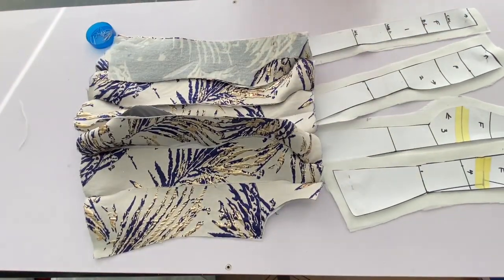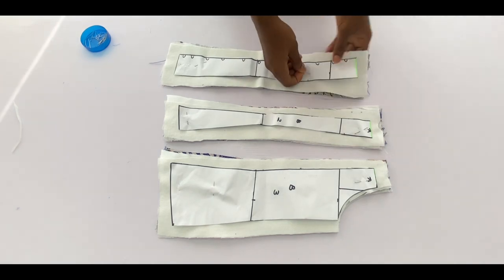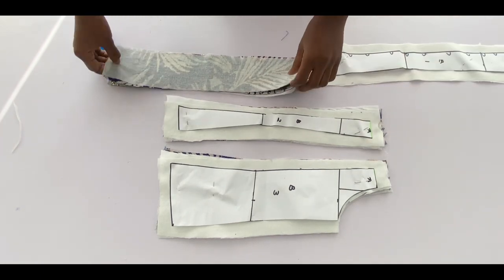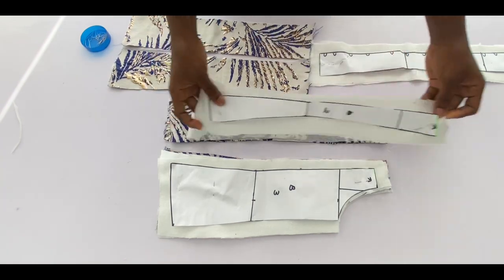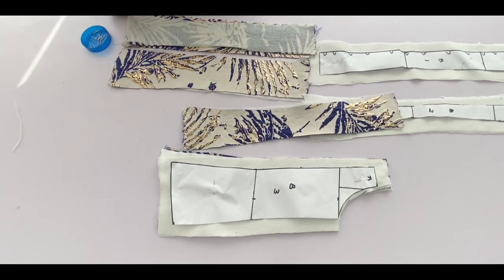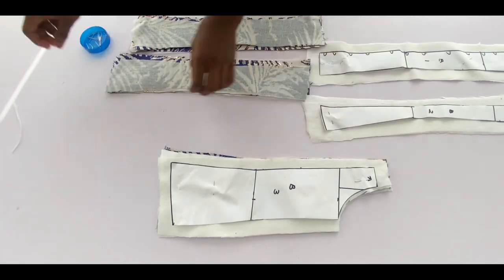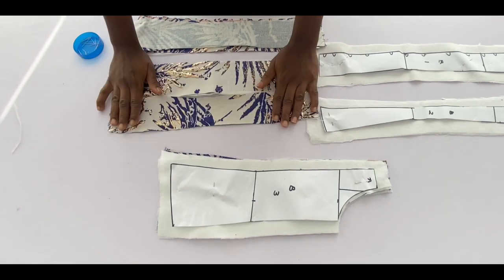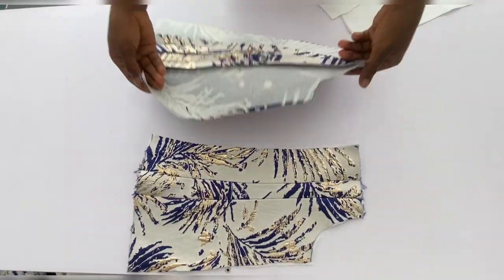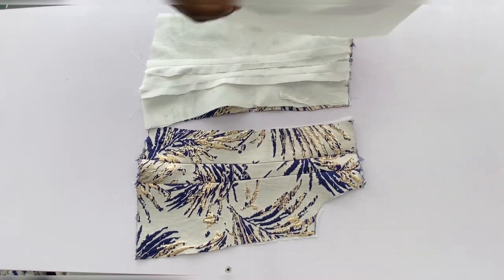These are the back pieces with interfacing added to both main fabric and lining. Repeat the same process as for the front pieces: separate the pattern from the main fabric, use the pattern on the lining to pin the back pieces the same way you'll stitch, then join at the sewing machine with the same allowance. After joining the back pieces, iron the seams flat — I've done the same to the lining piece.